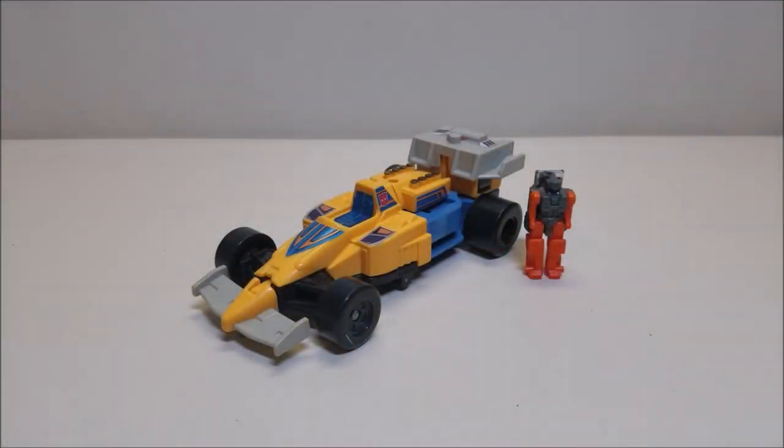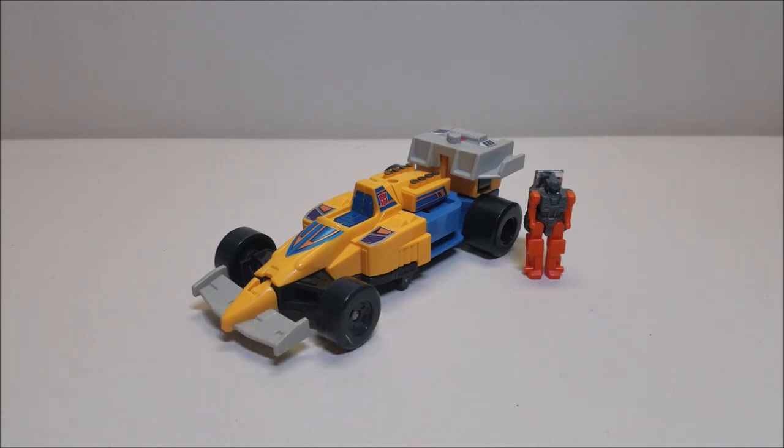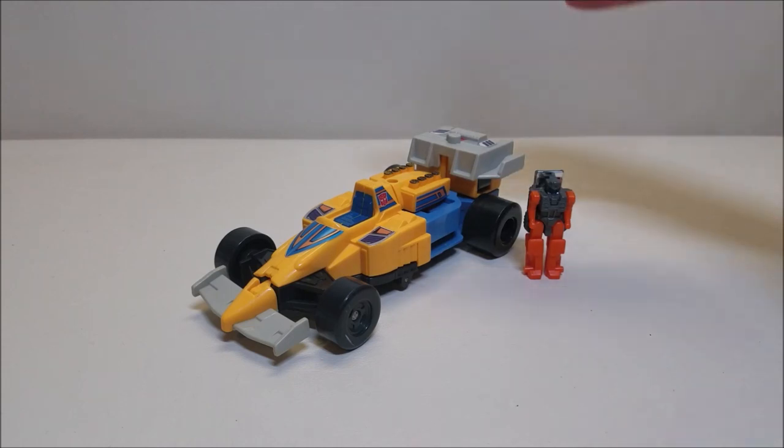I'm Bert the Stormtrooper and today we're going to be taking a look at the Transformers Generation 1 Power Master Slapdash and his Power Master partner Lube, and I love these toys. If you are a Master Force fan, you'll know this guy as Road King — Road King was the little guy, and when he combined with the vehicle it was the same character, more of a mobile suit than anything else. So this guy was released in 1988 and retailed for approximately $12 to $15.